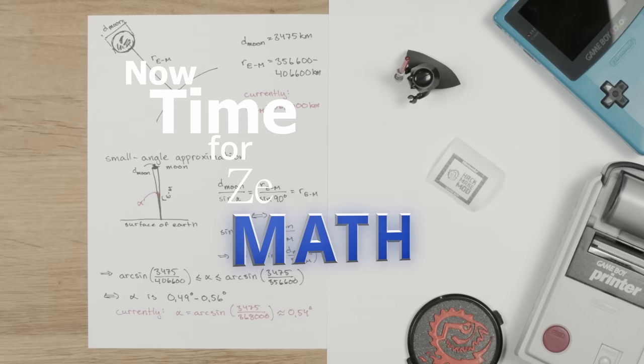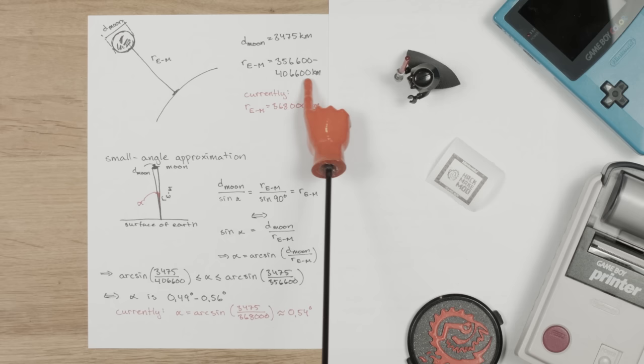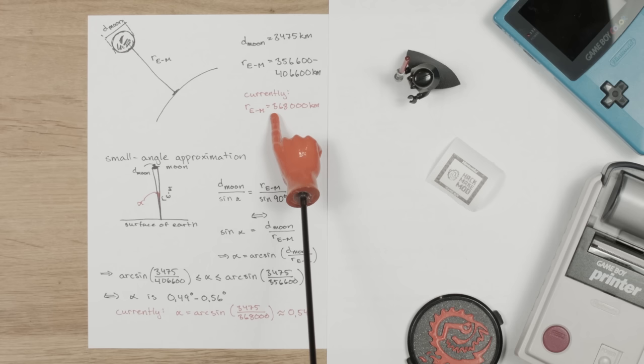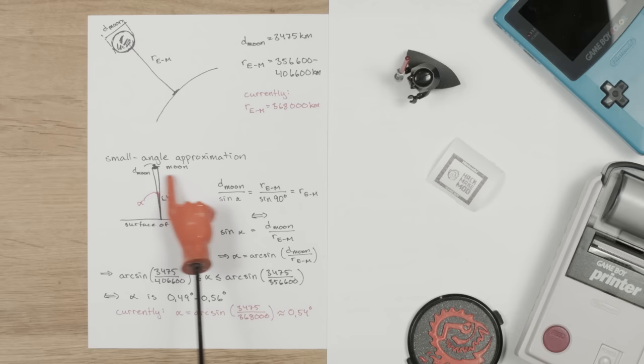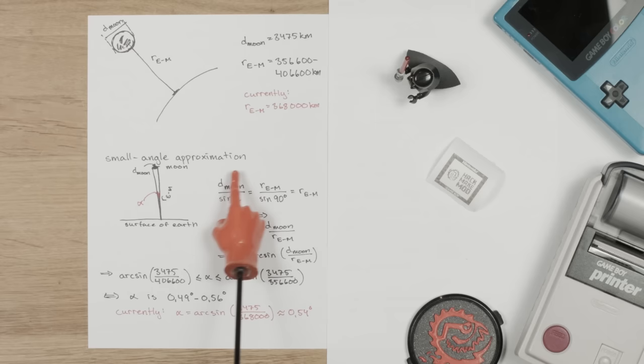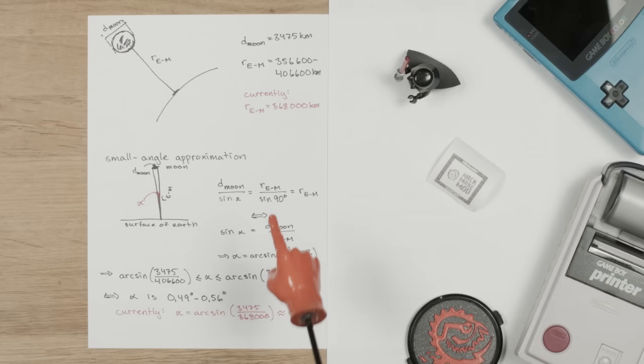Now time for some math. The moon is about 3,475 kilometers in diameter. The distance between the Earth and the moon varies between 356,600 and 406,600 kilometers. Currently at the recording of this video, it's 368,000 kilometers. If you stand on the surface of the Earth and look straight up, you can imagine seeing 180 degrees of the night sky. We want to calculate how much of that sky is taken up by the moon, using the small angle approximation formula. Depending on how far away the moon is, that varies between 0.49 and 0.56 degrees. Currently, since the moon is 368,000 kilometers away, that gives us 0.54 degrees.